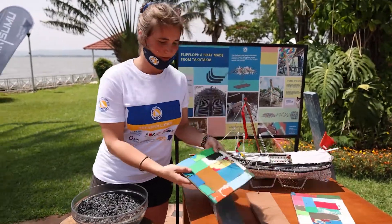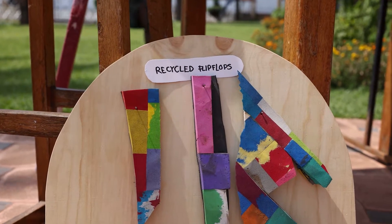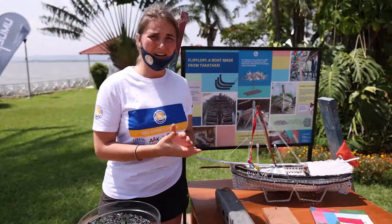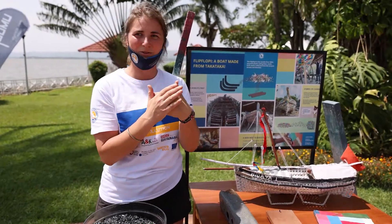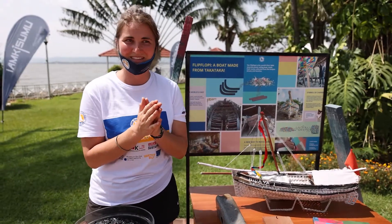For the flip-flops, we got these panels where flip-flops were collected, cut into little pieces, and glued together. They've been covering the hull — they don't have a purely functional role, but they do have a little bit of a functional aspect, because they stay secure and are basically softer, so they protect the inside a little bit.